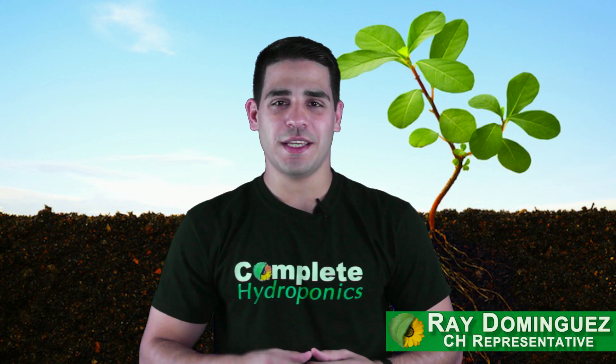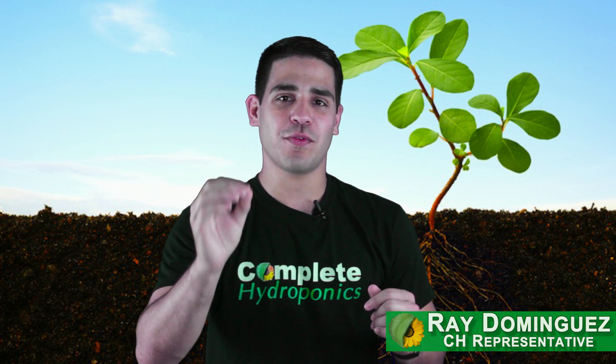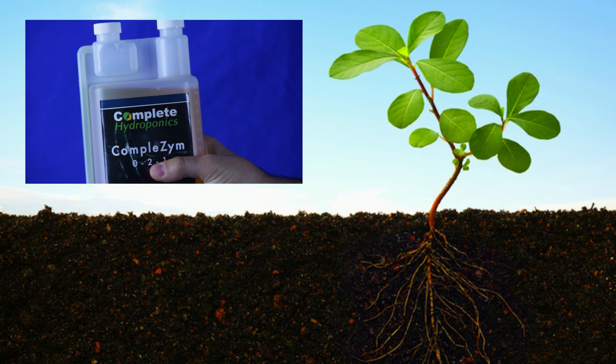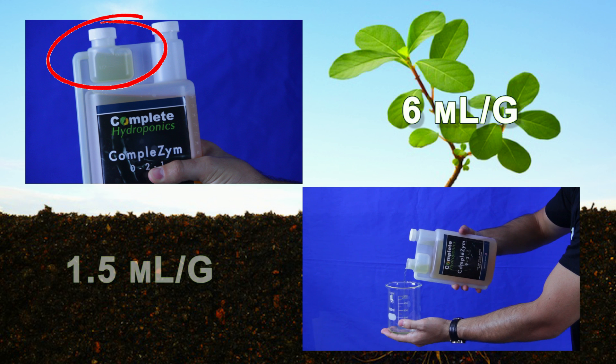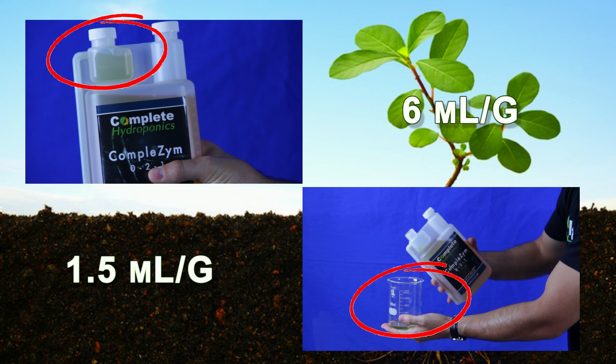Thank you for joining me today and your interest in learning about the industry's best performing enzyme concentrate. Complete Hydroponics Completezyme is used at 6 milliliters per gallon, or the equivalent of 1.5 milliliters per liter, throughout the entire vegetative and flowering period.